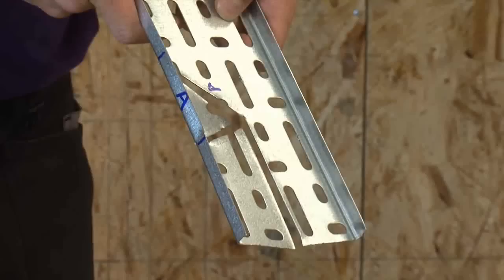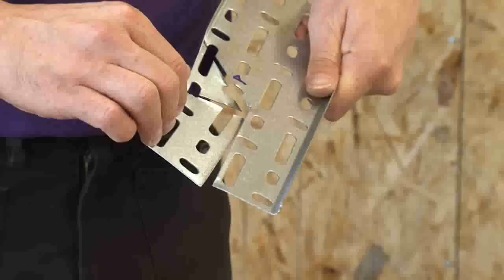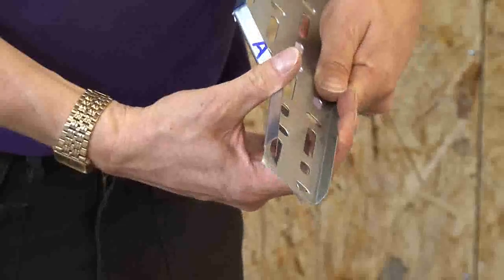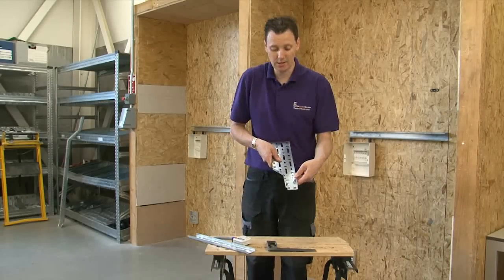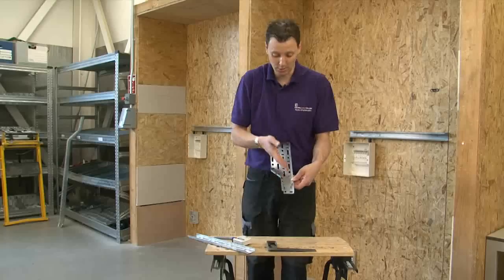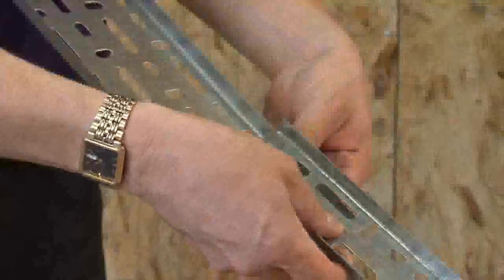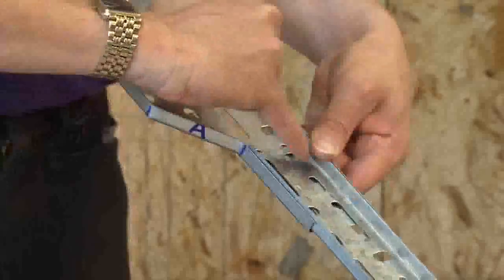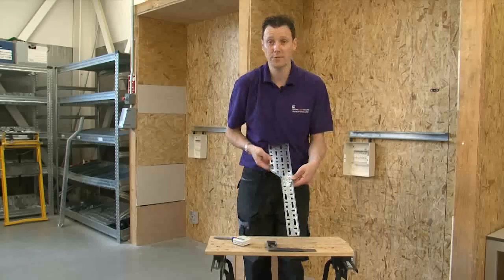Once we've got to this section, all we have to do is place these in and push them in like so. You can already see that we've nearly got our reducer. All we have to do is place our tray in like so, and we need to put some nuts and bolts in here and at this point here — and then we have a reducer.